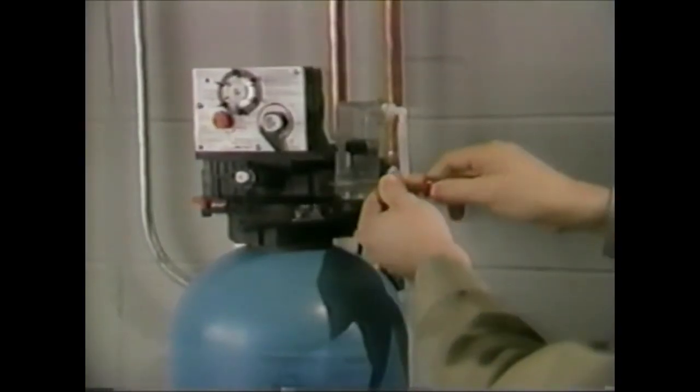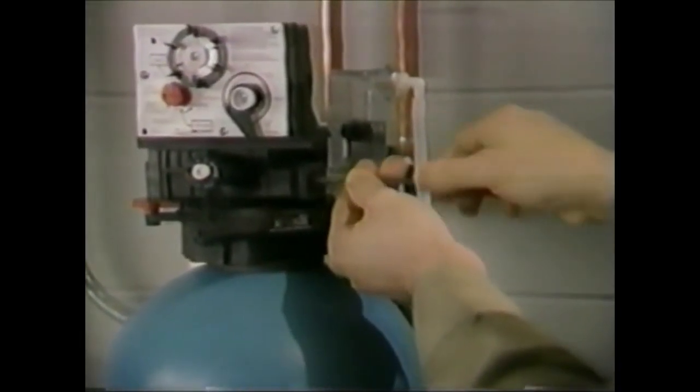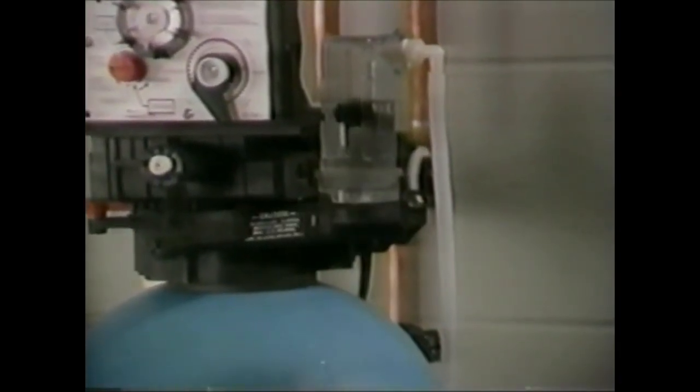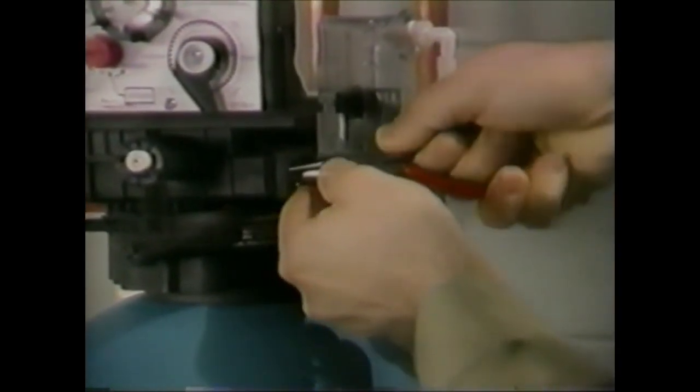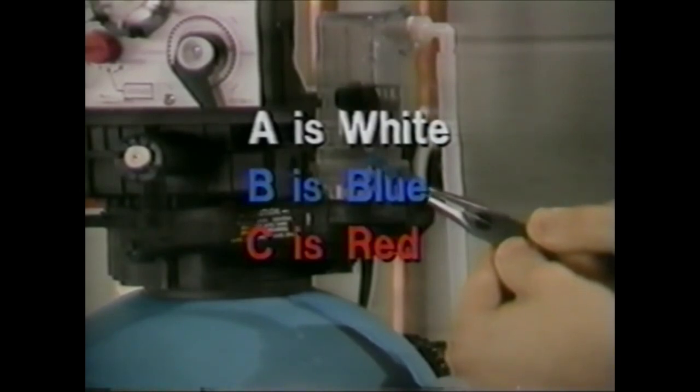Using a regular screwdriver, remove the injector cap. For identification, the injector caps are marked A, B, or C. Take the needle-nosed pliers and pull the injector out. You will notice that the injectors are color-coded: A is white, B is blue, and C is red.